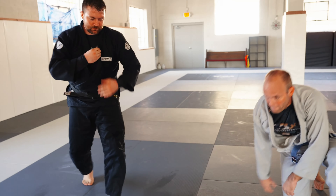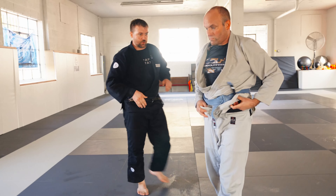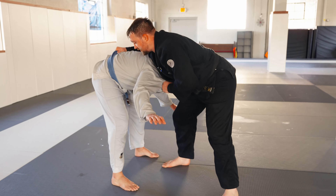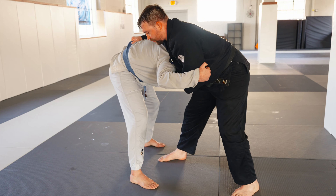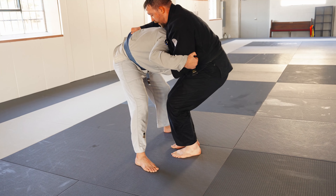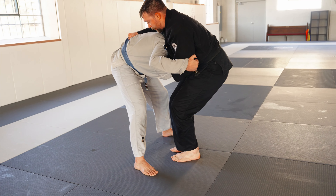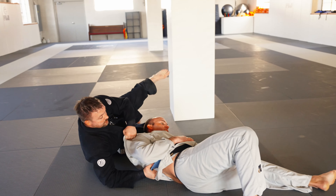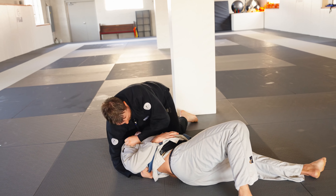One more time. I get the Georgian grip, pulling him down. He's leaning in to me, pushing in — he doesn't want me to go for that drop oochi. Far foot comes in, dropping down, sitting as close as I can with my butt to my heels, and I throw him over my head, pulling with the belt grip, coming up into a pinning position.